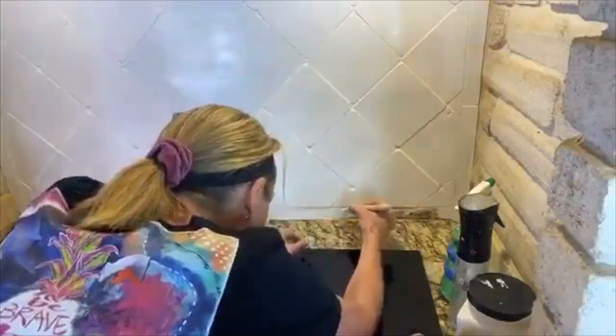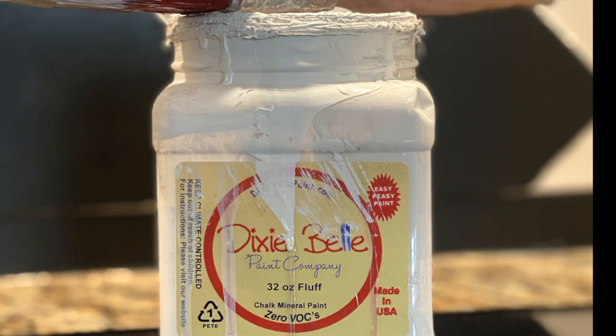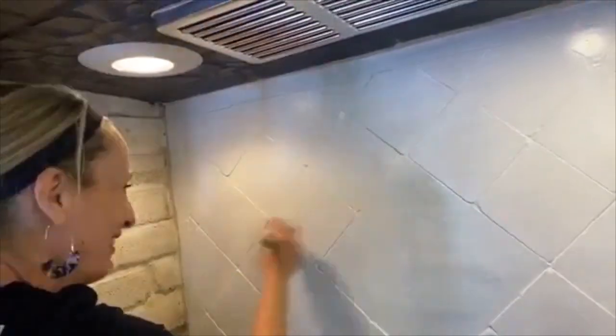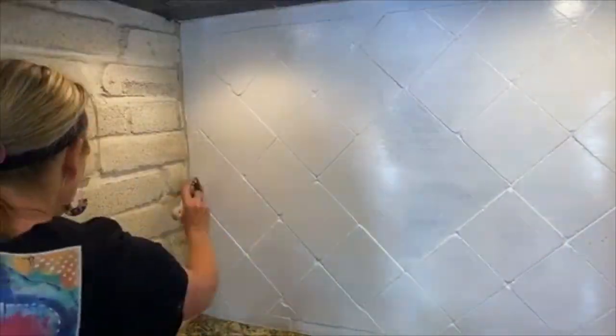We did one coat of Slick Stick and let it dry. The next day, we came back in with Fluff, which is my favorite light color by Dixie Belle Paint. We did two coats of Fluff.